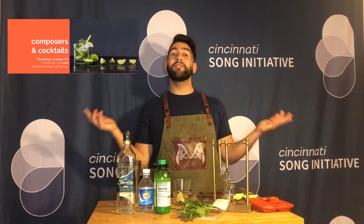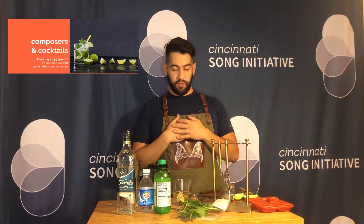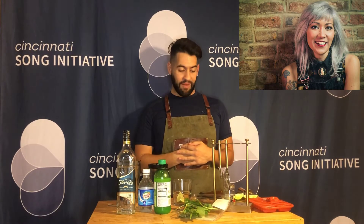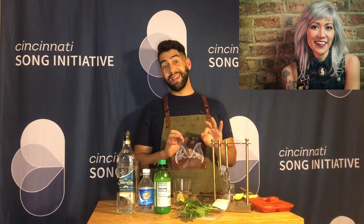Hi and welcome back to another round of Composers and Cocktails, sponsored by Cincinnati Song Initiative. This week's guest is Australian-American composer Melissa Dombie, and her favorite drink is the mojito.